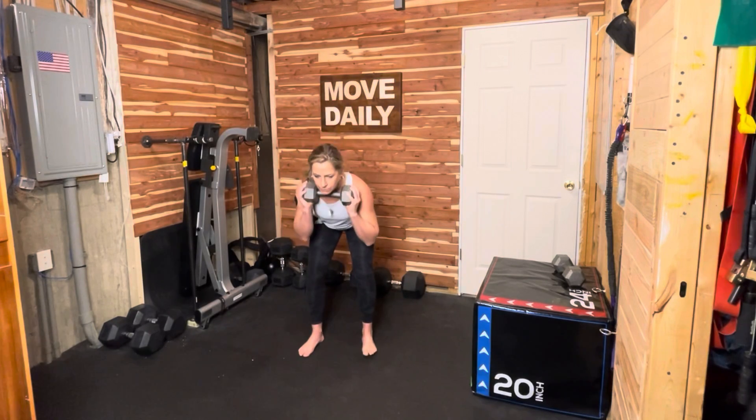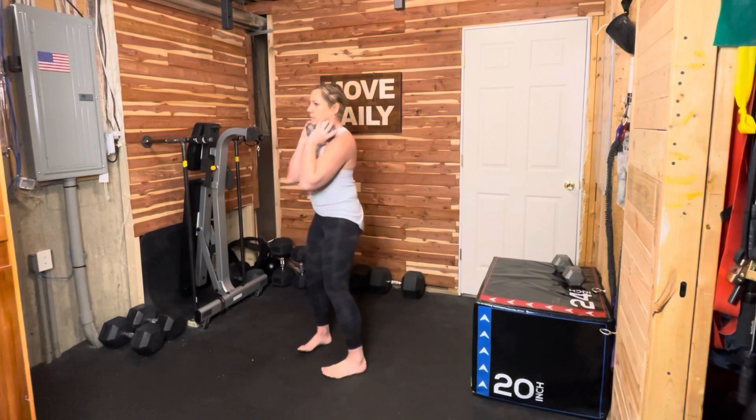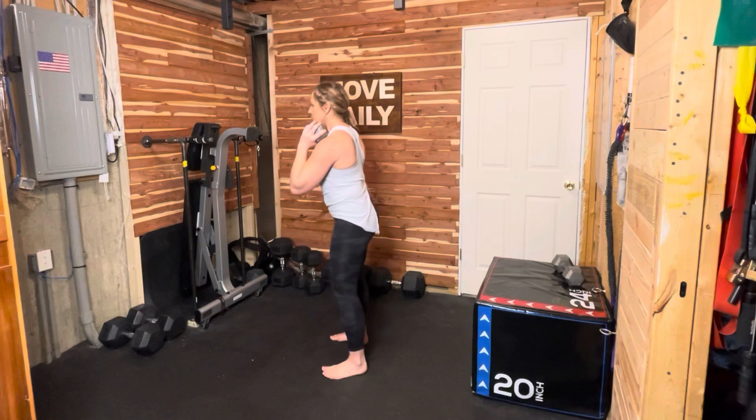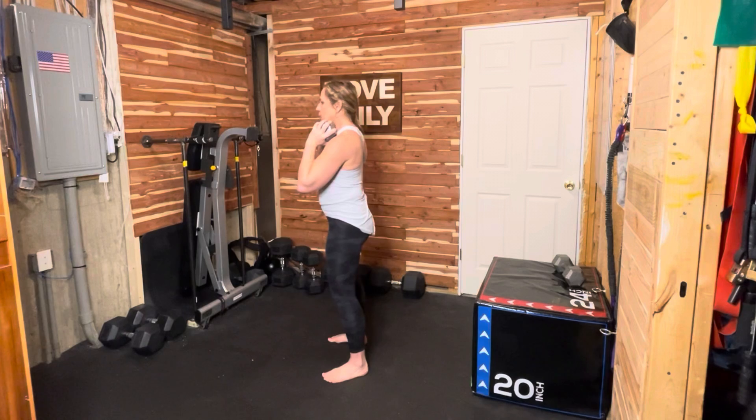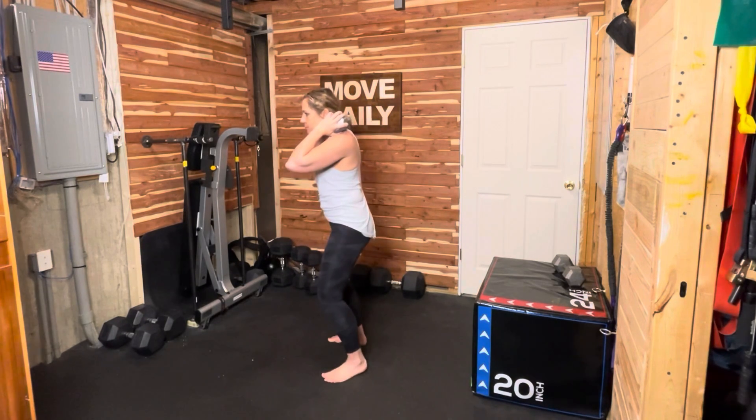Today's workout begins with good mornings. These are for your backside, which also includes your core — so glutes, hamstrings, and core. With your feet shoulder distance apart, you have many options: you can hold a weight on your chest, a weight on each shoulder, or even behind your neck.